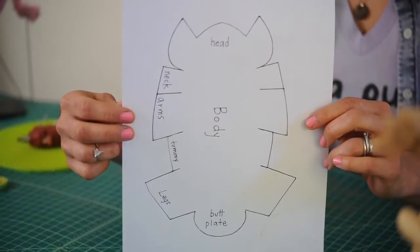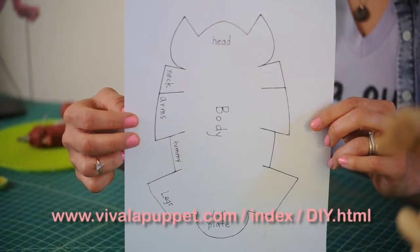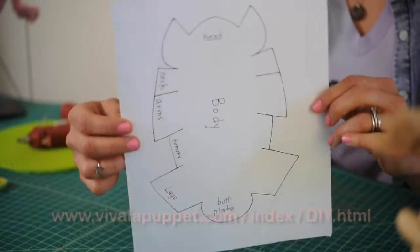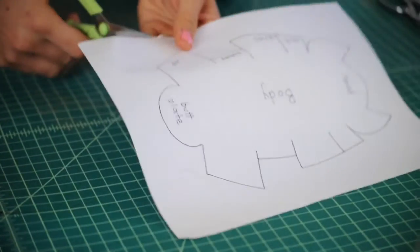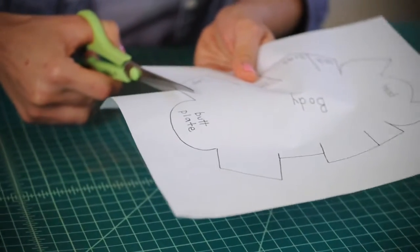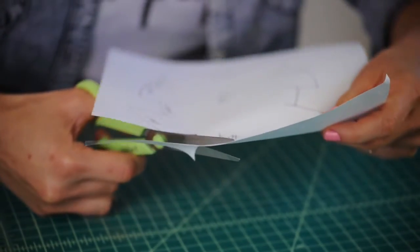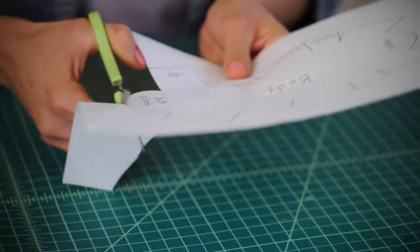Now it's time to move on to the body. This is the pattern piece — you'll find it on the website. It looks like a funny shape, but once we cut it out and glue it together, it's going to look just like our pink armadillo. On the pattern piece you can see where the legs, head, neck, and arms are.